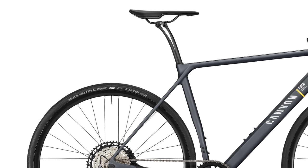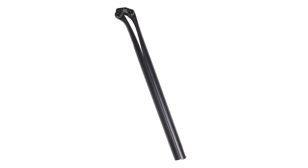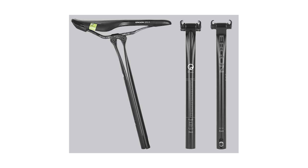The Ergon VCLS seatpost, quite often found on Canyon's bikes, but it is actually made by Ergon. It is a leaf spring carbon seatpost comprised of two components.